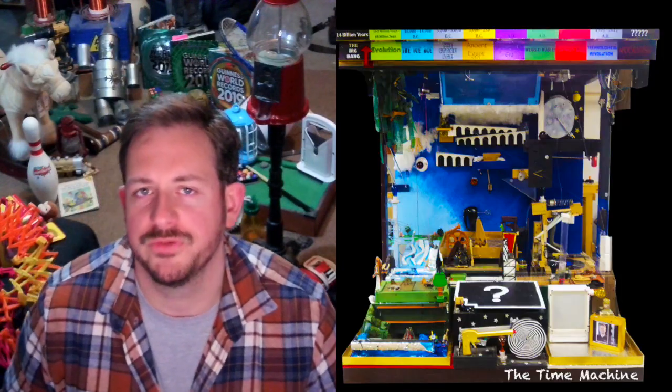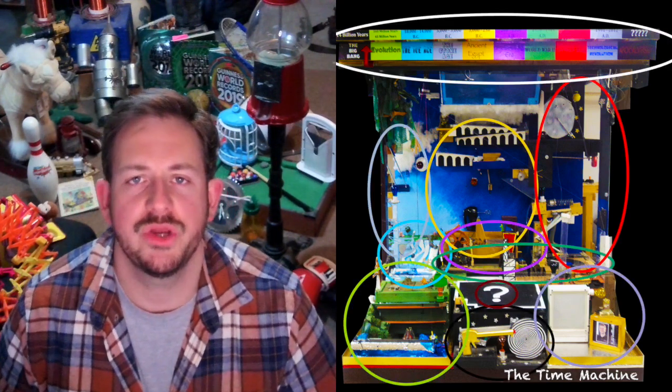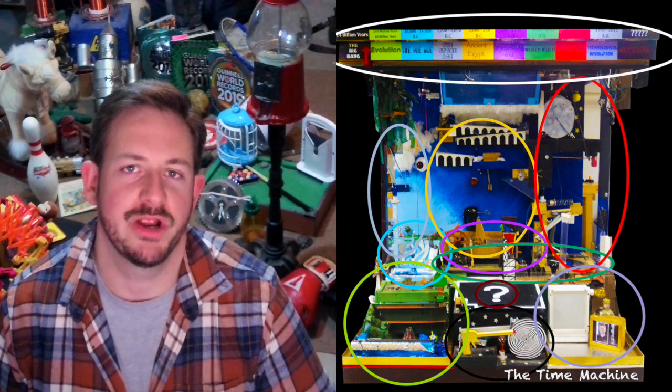In a different video, I'll do a full narrated description, but for now, on your own, see if you can work out all 244 steps that make up my very first Guinness World Record Breaking machine.